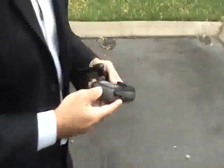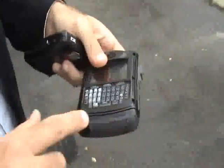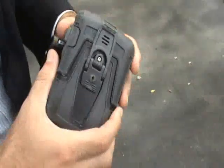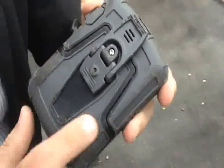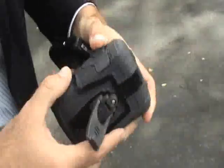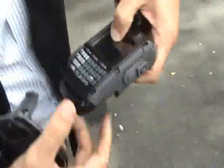Now let's check out the OtterBox. There's a little less pop than what the Frontier had. You can see there's quite a bit of pressure damage, but I think that's just because the Hummer weighs so much. Let's check the device itself.